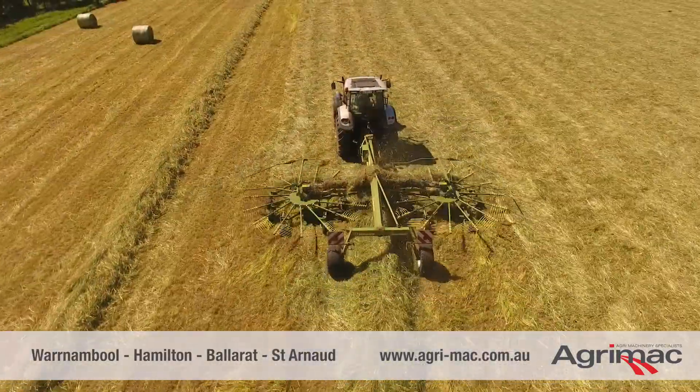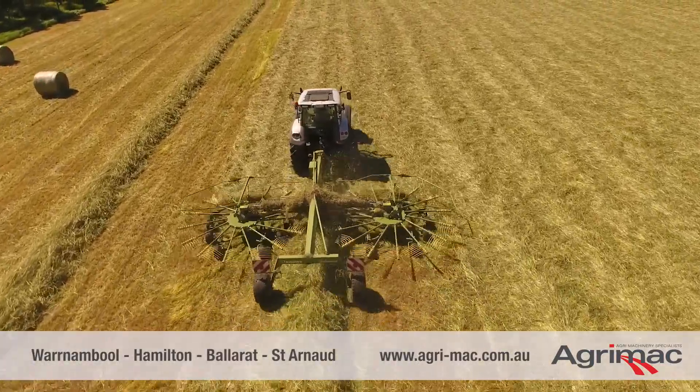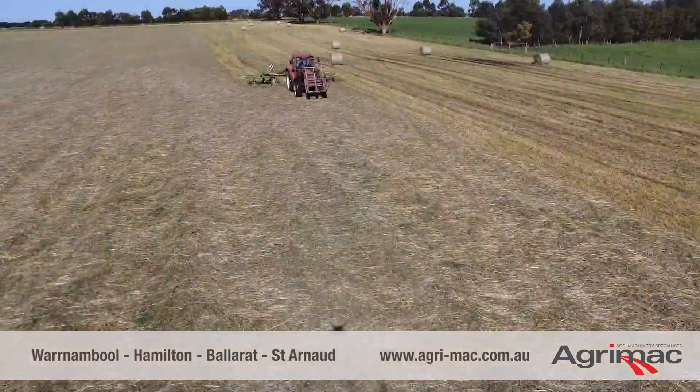So as you can see, going through fairly heavy product here, it leaves a nice V-up windrow. You can pretty much just turn around and drive your baler straight through the middle of it.